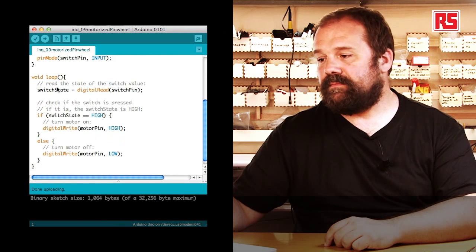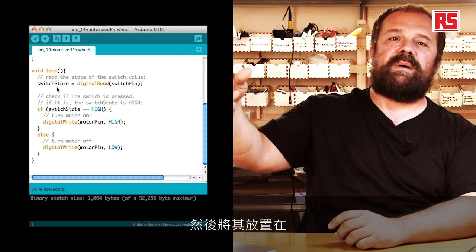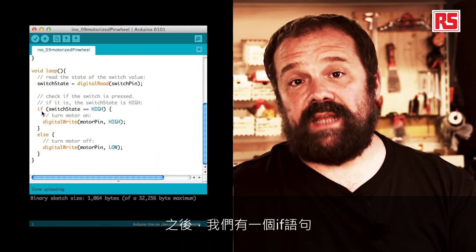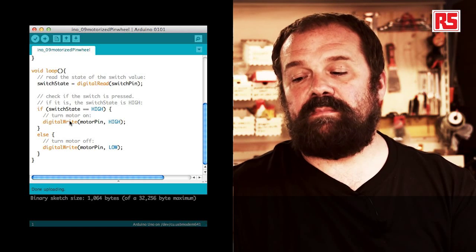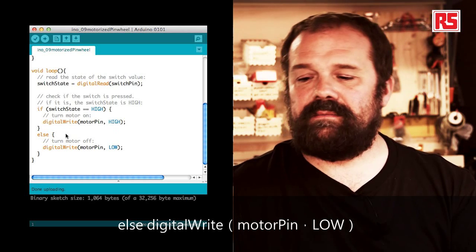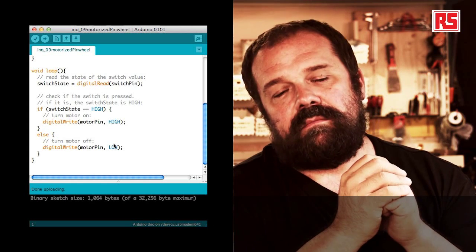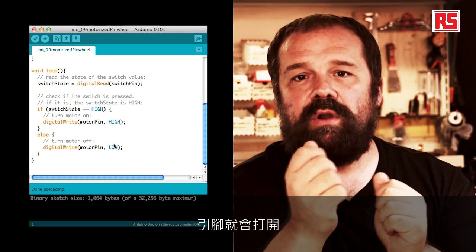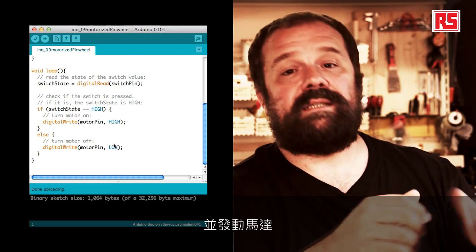Now let's look at the loop. Inside the loop we begin by reading the state of the button: switch state equals digital read switch pin. This reads the current state of the button and places high or low inside the switch state variable. After that, we have an if statement: if switch state equals equals high — so if the button is pressed — digital write motor pin high, which turns on the motor. Else, digital write motor pin low. This if statement looks at the state of the button: if the button is pressed, we turn on the pin; if the button is released, we turn off the pin. When the pin is on, the MOSFET connects and starts the motor. This is all the code that's needed to build a simple application.